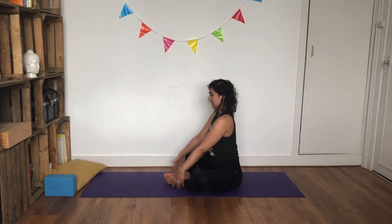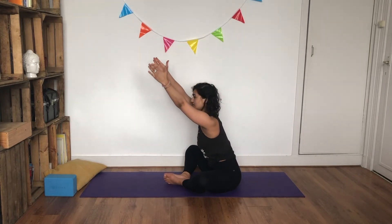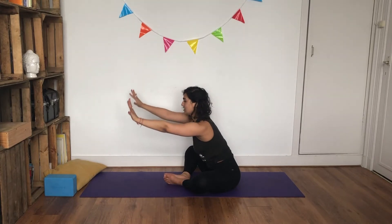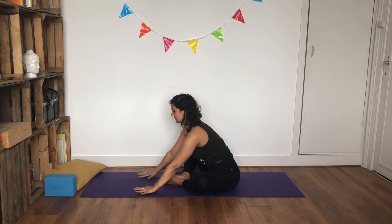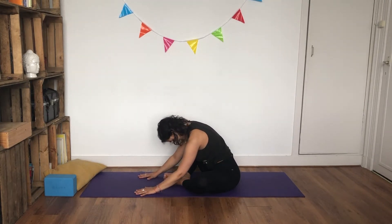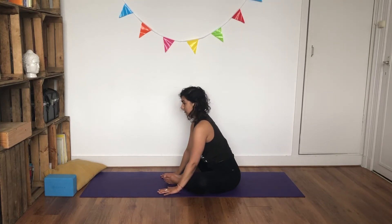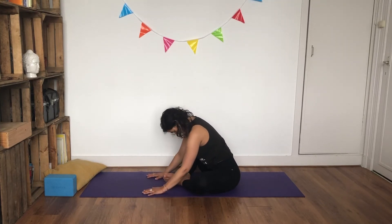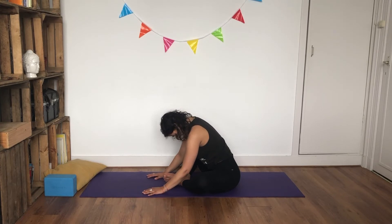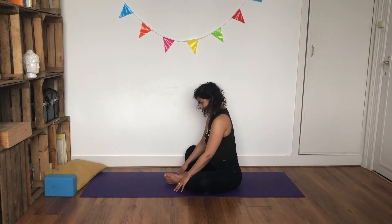Inhale, reach your hands up, and as you exhale, imagine being pulled forward. Take your time — keep your sit bones on the ground until you no longer can reach. Hands in front of you, chin comes towards — relax your shoulders, coming into a slow, relaxed forward fold motion. You don't want to be pulling here, and it doesn't need to be painful. You can always bring your hands closer towards you. Stay here for one more breath. Inhale, and as you exhale, ripple yourself all the way up.